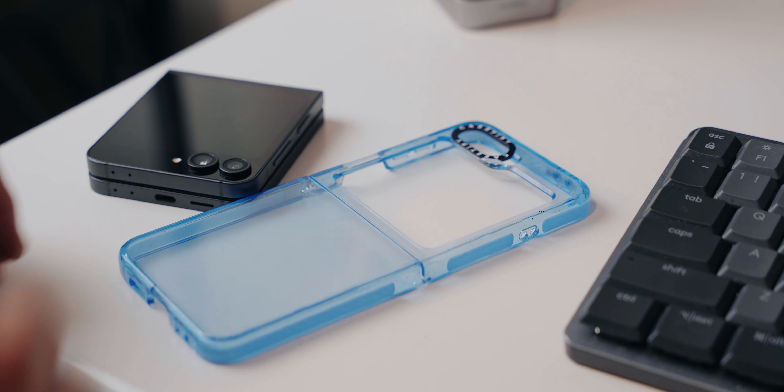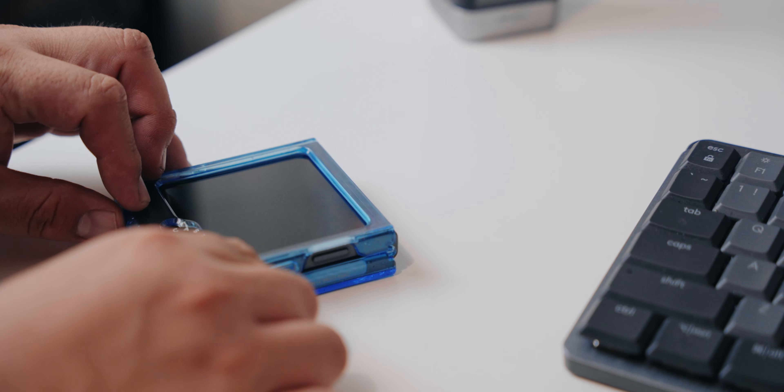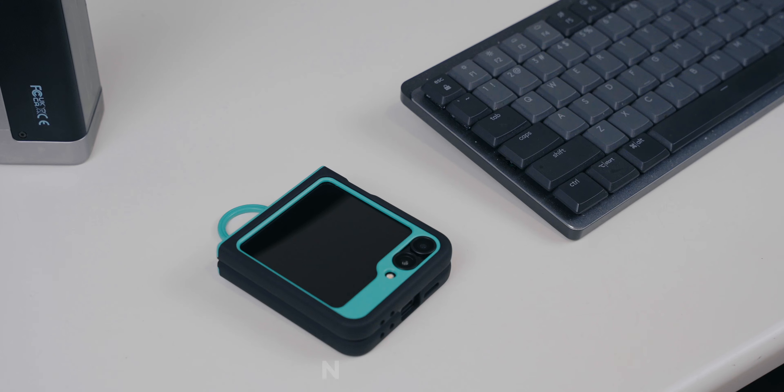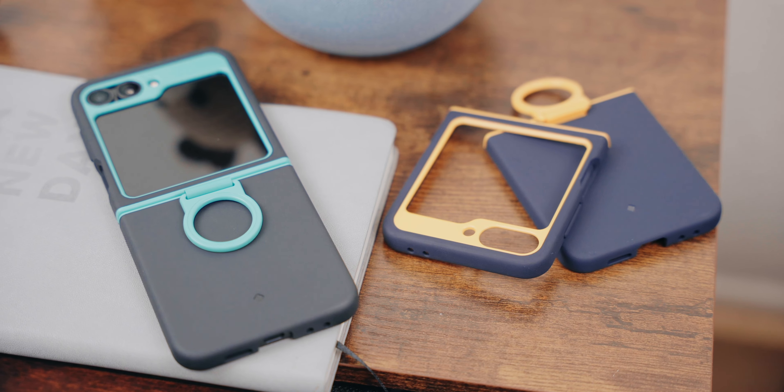If you like the Casetify clear case but want something more colorful and protective, here is the Casetify Impact Case. This one comes with rubberized parts inside which keep the phone more protected in case of drops. It's also certified by Military Standard 810G, meaning it can handle quite a beating, but it still has no hinge cover, which is a bit of a bummer for such a strong case. Both Casetify cases are very customizable — you can go onto the website and create your own look. This one is a blue clear case, though it's also a fingerprint magnet.